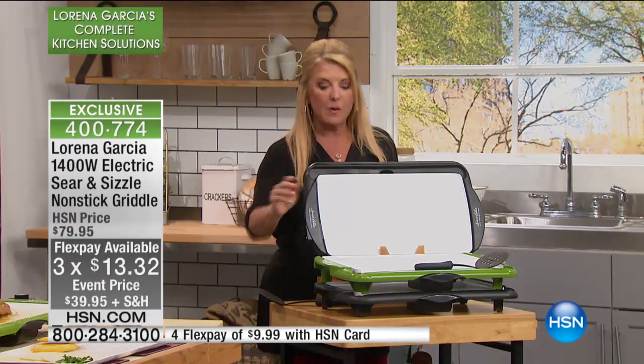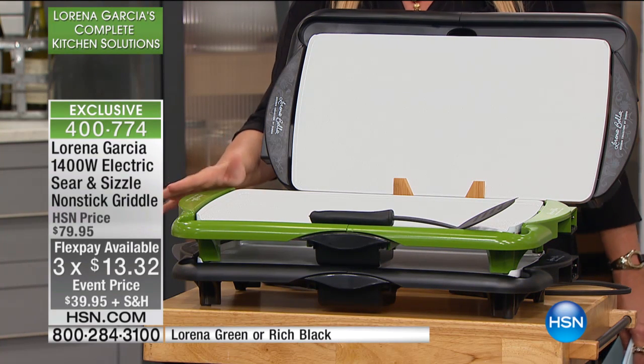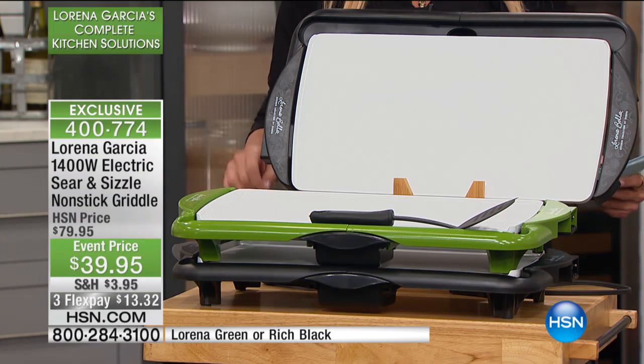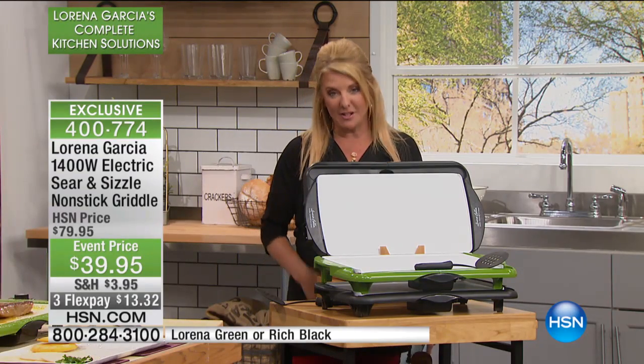We have two colors: the famous Lorena Green and the rich black. I have very few left of the Lorena Green — about 450. We will do the 50% off for today only. We also reduced the shipping down to $3.95, and we've also layered three FlexPays on top of it.